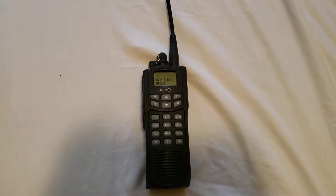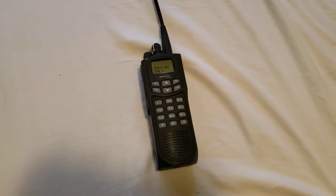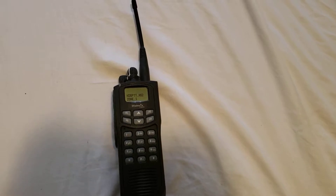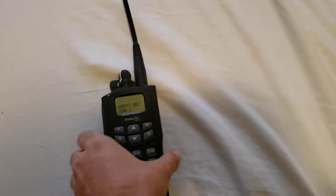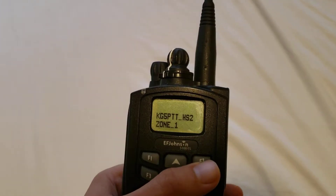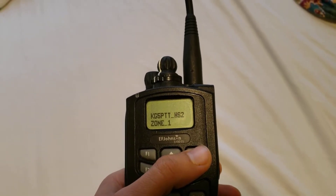Hey everybody, name's Josh, imagery of callsign KG5PTT. In this video I'm going to be showing you some of how I have my radio set up. After a few months with the radio I've enabled a few features — all the ham-accessible ones — and here we go.